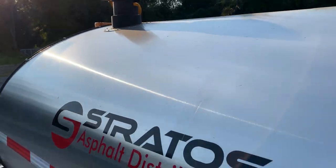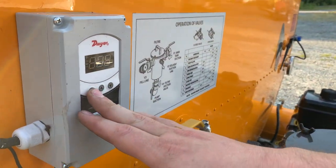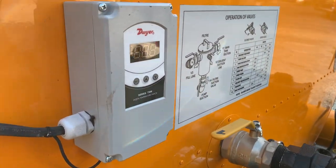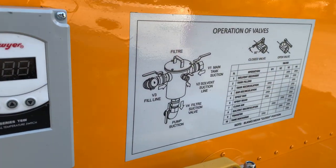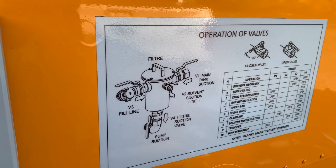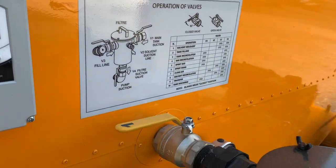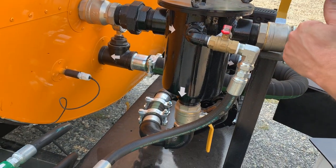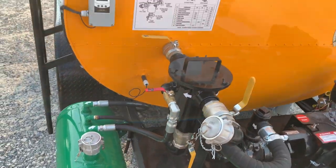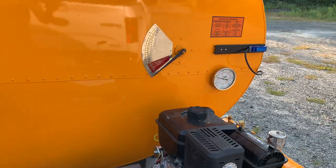Over on the front side of the machine you'll see the digital thermostatic controller. When we turn our burner and power on, we set our parameters for how hot we want our material — it will automatically bring it up to temperature and then shut down the burner when it reaches the desired temperature. There's another operation chart up front showing which valves to open and close for each operation, whether recovering solvent, filling the tank, or spraying out of the bar or the wand. A strainer basket system ensures all material coming out is clean and free of foreign debris to protect the pump. There's also an analog thermometer up front to ensure even heating throughout the whole system.